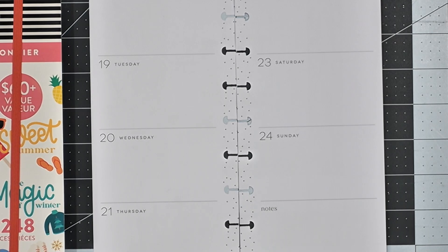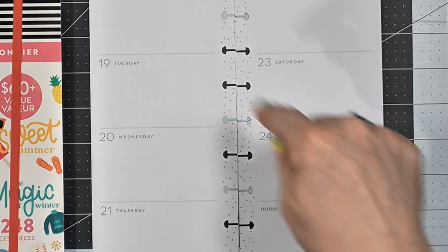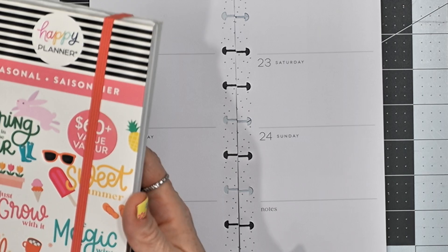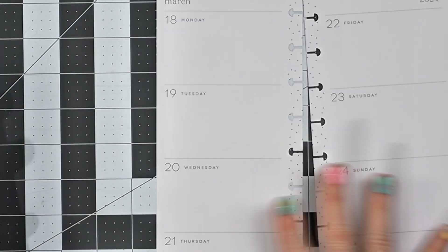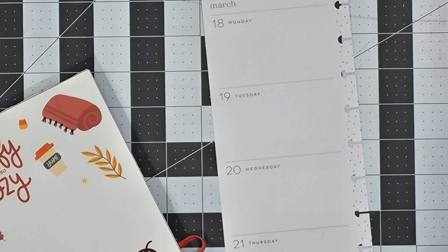Today I'm going to be planning in my skinny classic Happy Planner for the week of March 18th through the 24th, and I'm going to be using stickers out of the seasonal mega sticker book by the Happy Planner. So I'm going to go ahead and get started.